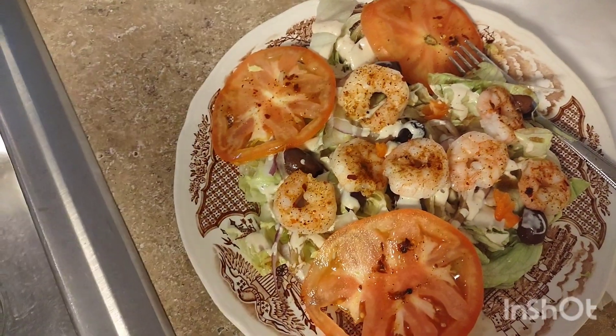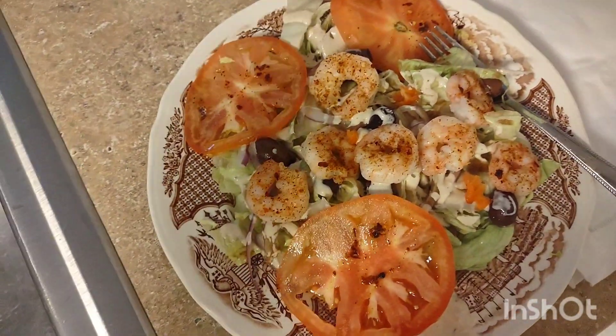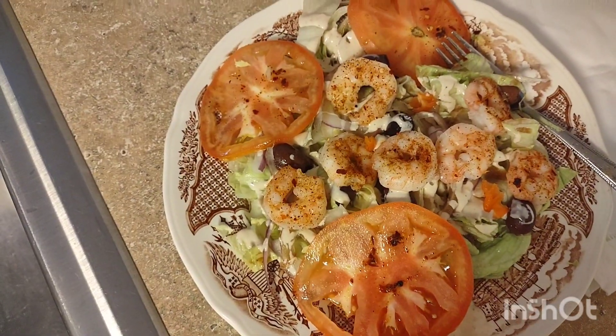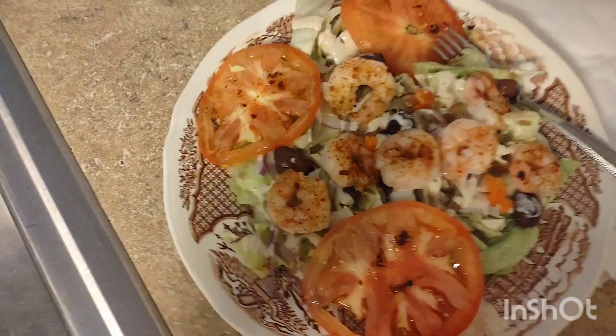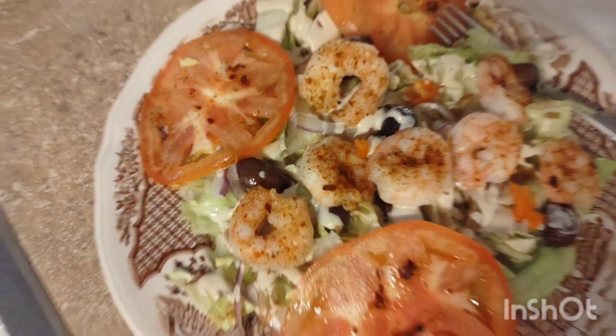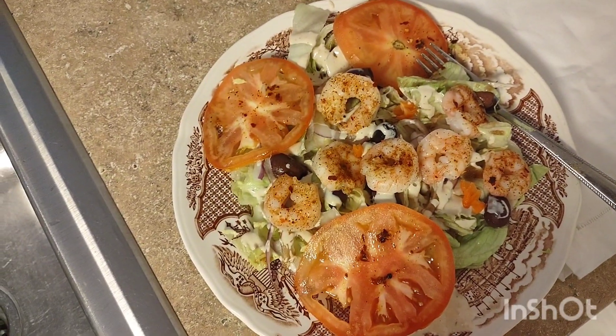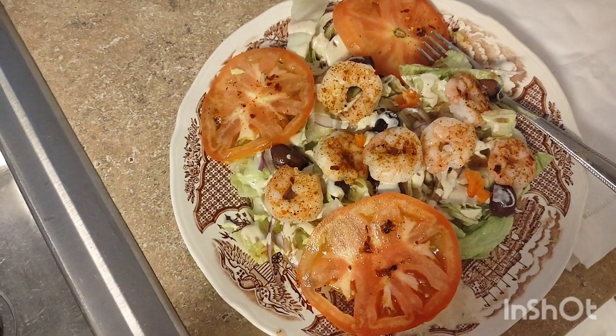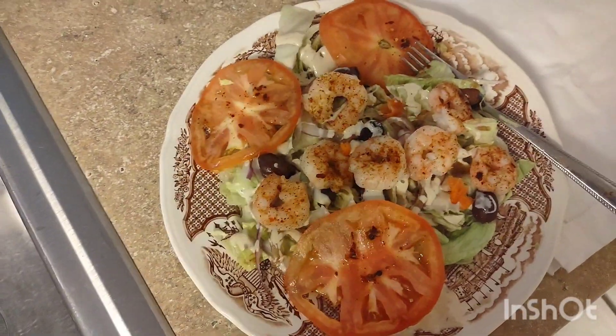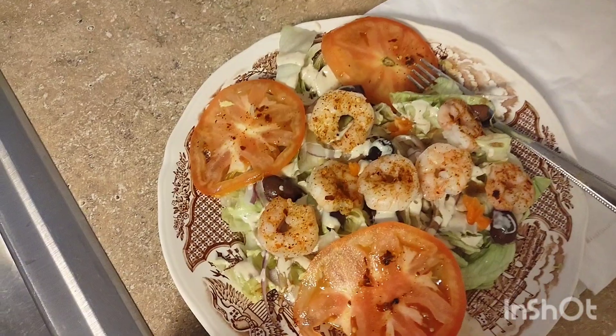You buy the cooked shrimp in the package — it's so simple. You just rinse them off, put them in the microwave for a few minutes, take them out, and add a little bit of Old Bay and red pepper flakes so it tastes delicious. Then I have some creamy Italian dressing and some balsamic vinegar dressing. Bon appétit!